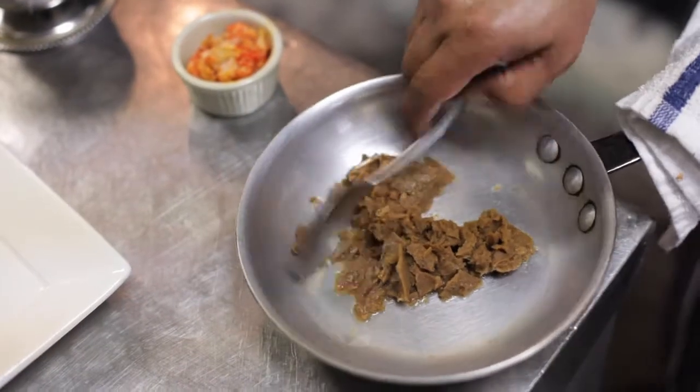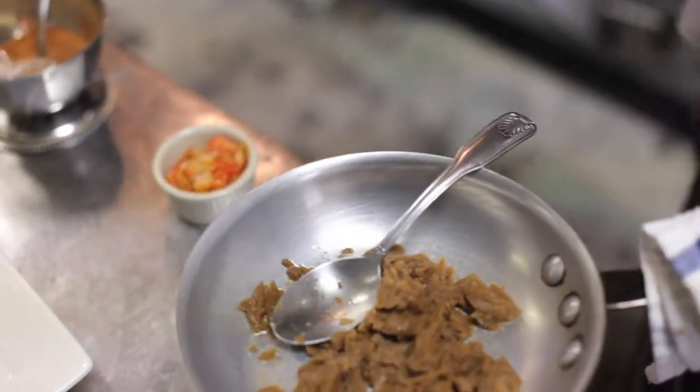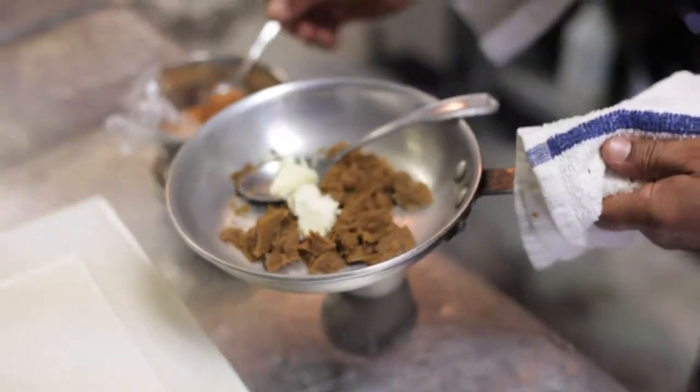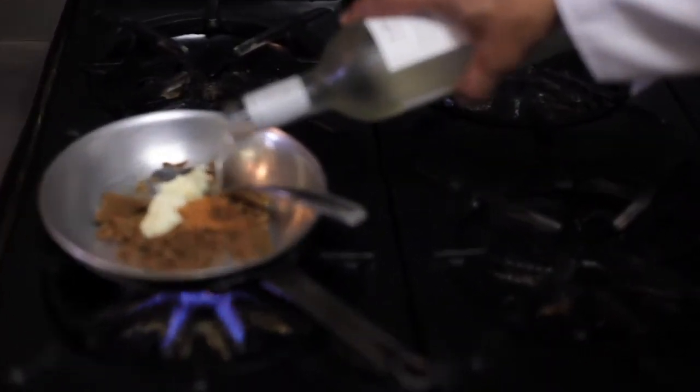Now the crawfish etouffee for the catfish — this is the basic etouffee, it's already made: butter, Cajun seasoning, and a little bit of white wine. Heat it up.